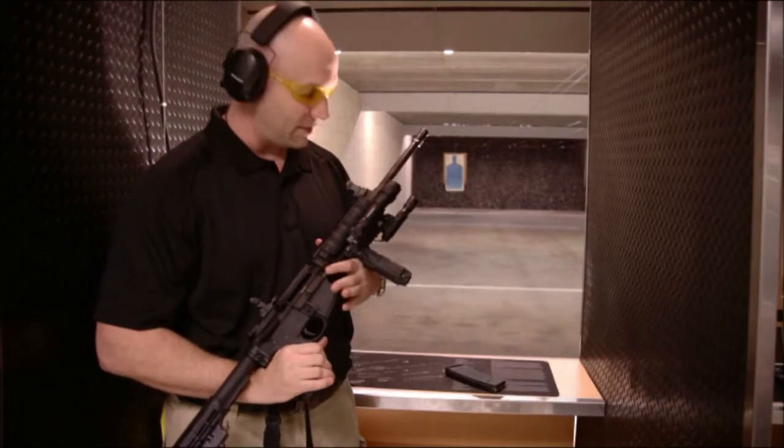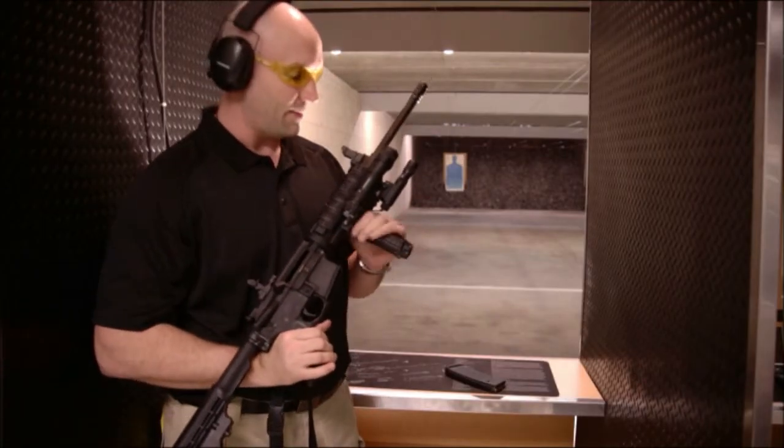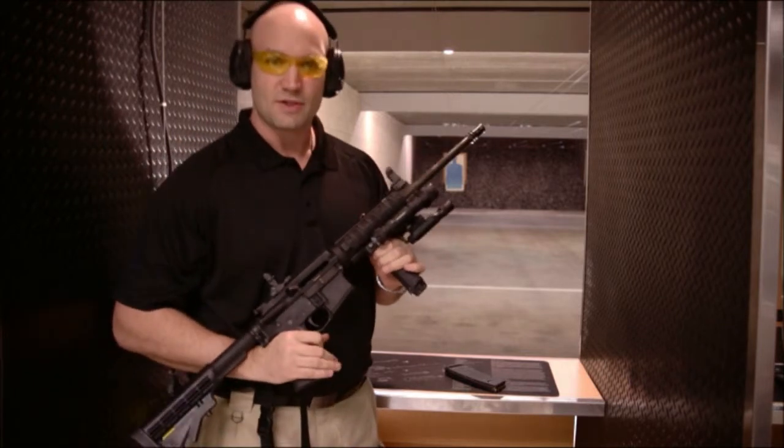This is Mike with BeamShot. I've got my green laser assault kit mounted up on this here on 4, and we're going to go take a couple shots downrange to show you guys how it works.